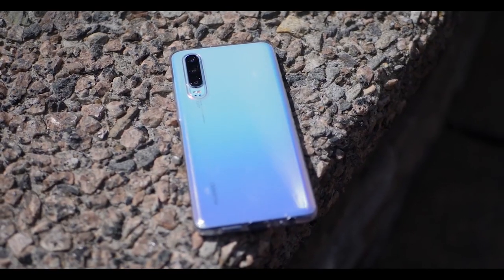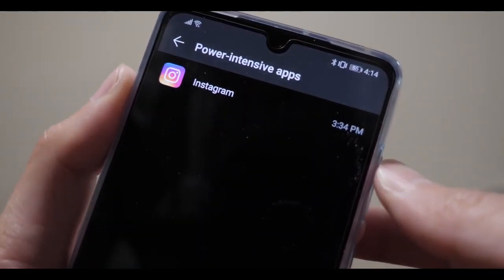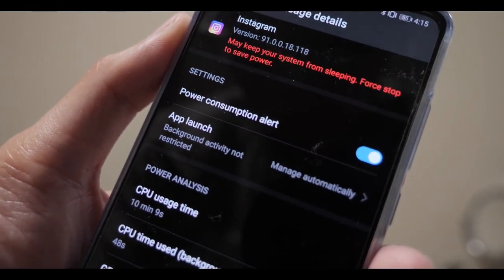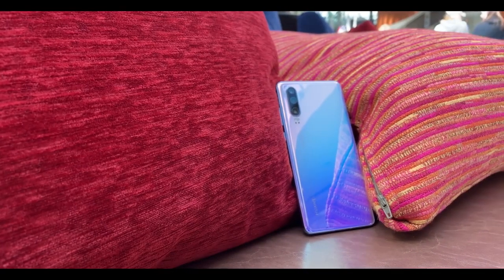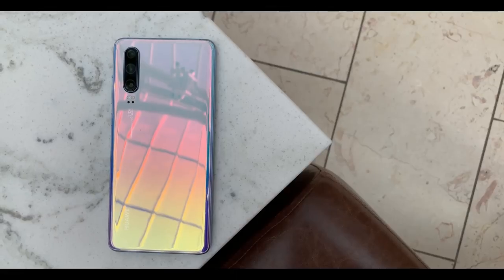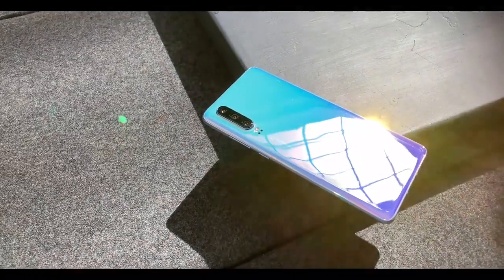Next up is battery life. The battery management on this phone is really good — it notifies you when anything intensive is running in the background so you can turn it off. Sometimes it can be annoying when it tells you Instagram is running and you already know, but you can just swipe it away. The battery can compete with the Mate 20; I wouldn't say it lasts longer, but it gets pretty close — around a 5 to 10 percent difference depending on usage, which is surprising because the P30's battery is smaller than the Mate 20's.